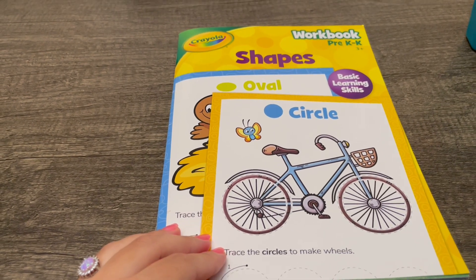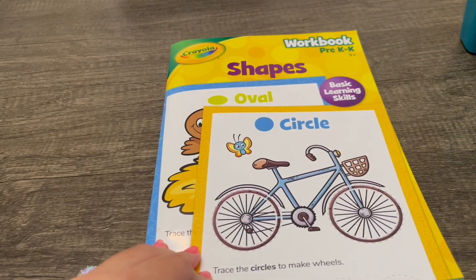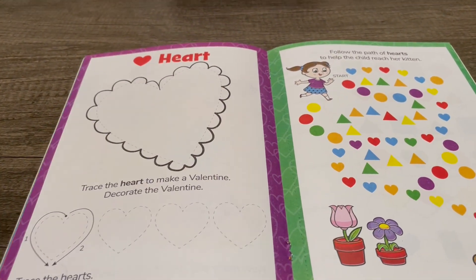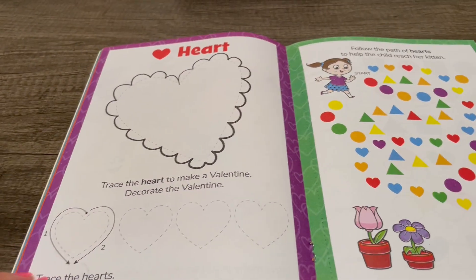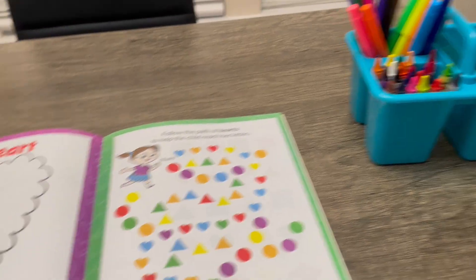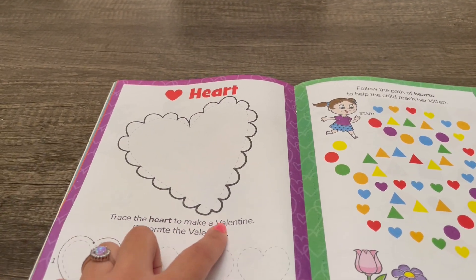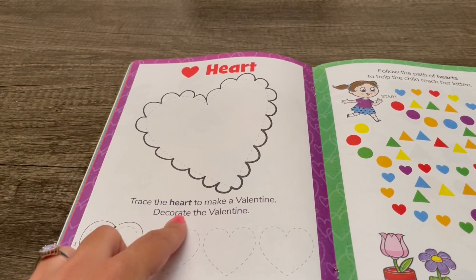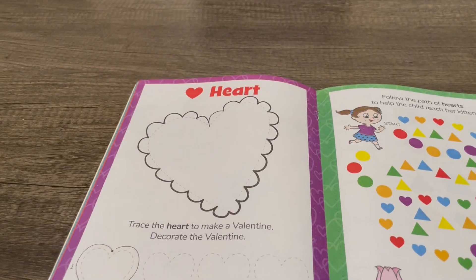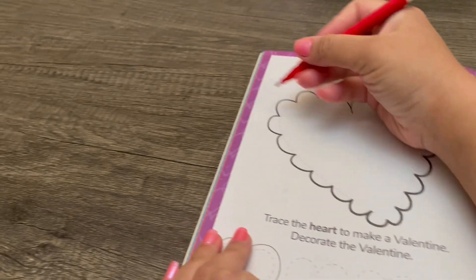Hey there! For today's activity we'll be working on shapes together. Let's try hearts — you'll need colors. Trace the heart to make a Valentine, then decorate the Valentine. Let's use a red marker to trace the heart.